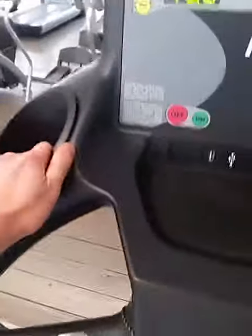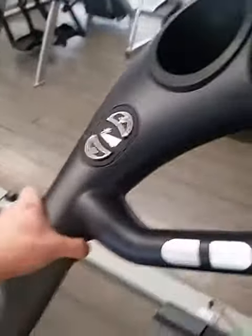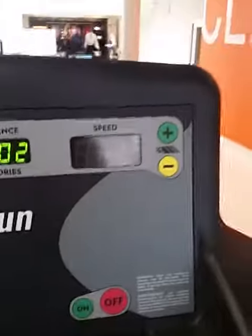You can either hold it here, you can hold it inside the cup holder, there's a little rubber thing right here on the side that you can hold onto. Now it's a little bit difficult for me because I'm only holding on one side, but as you can see, the speed changes as you walk.